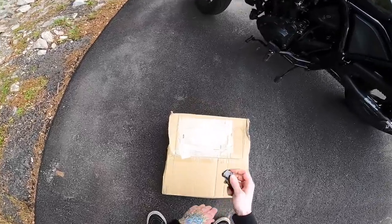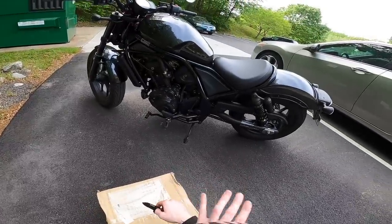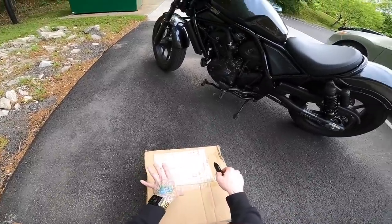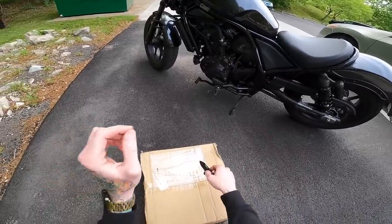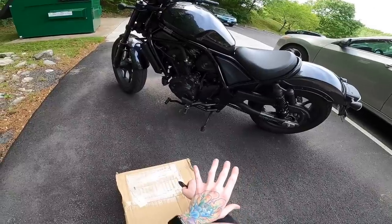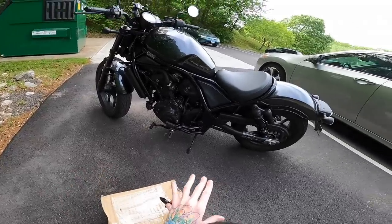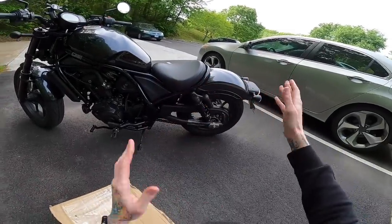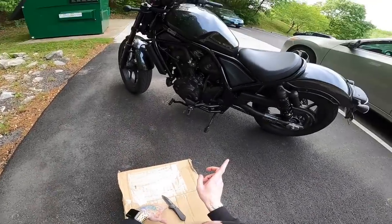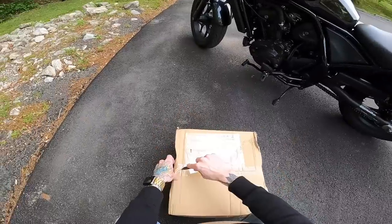Let's open this up. Before I open it, I'll say my biggest concern isn't even the comfort — I think the stock seat is actually decently comfortable. I'm hoping Honda didn't just put a fancy new cover on it and charge an extra hundred-something dollars, but that it's actually more comfortable. My biggest concern is that it still has the same base, so it retains the helmet lock. That's the main reason I wouldn't want an aftermarket seat. I'd love one of the two-person single seats, but it's hard to justify when this is only about $100 and you can still pop the seat off with the key instead of unscrewing it.